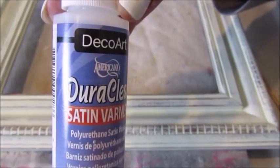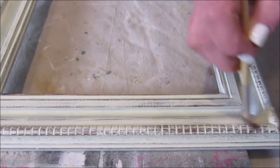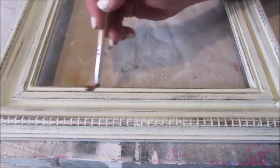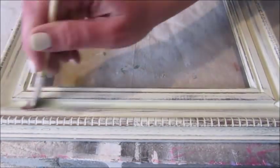I like to use craft paint for projects like this since the paint dries so quickly, but I'm not a big fan of the matte finish. Applying a varnish or a cream wax is a great solution to keep everything smooth and to give the paint a little protection.